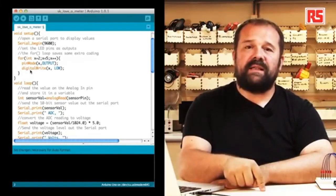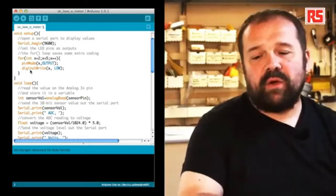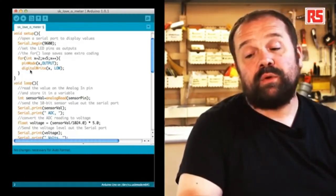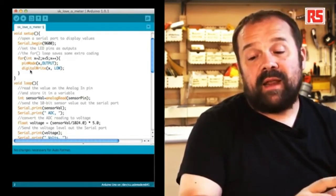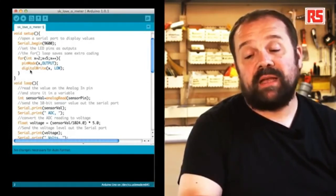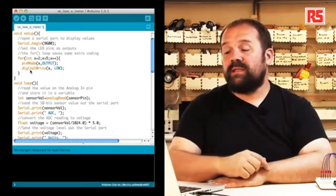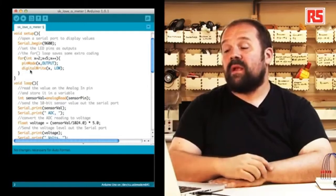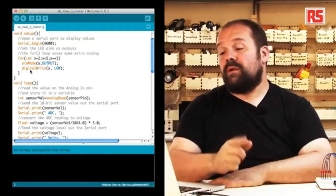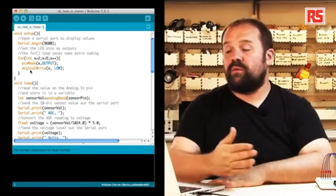Then we find a for loop. The for loop is useful to execute instructions a well-defined number of times. In this case, we need to configure five pins as outputs and turn them off. Instead of writing the same two lines of code five times, we use a for loop. The loop starts with x = 2, and every time we execute pinMode and digitalWrite, x increases by one using x++. We keep doing this until x is less than 5, so when we hit pin number five, we stop.